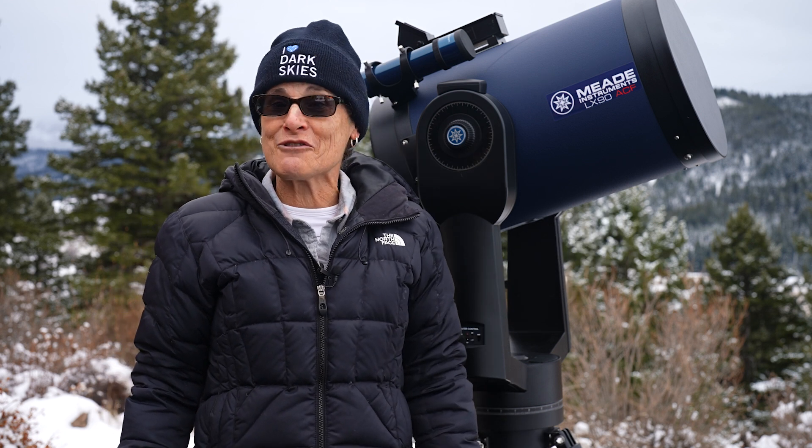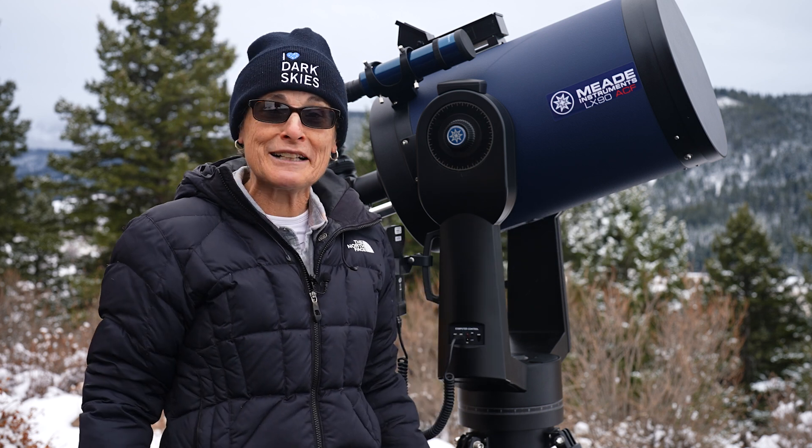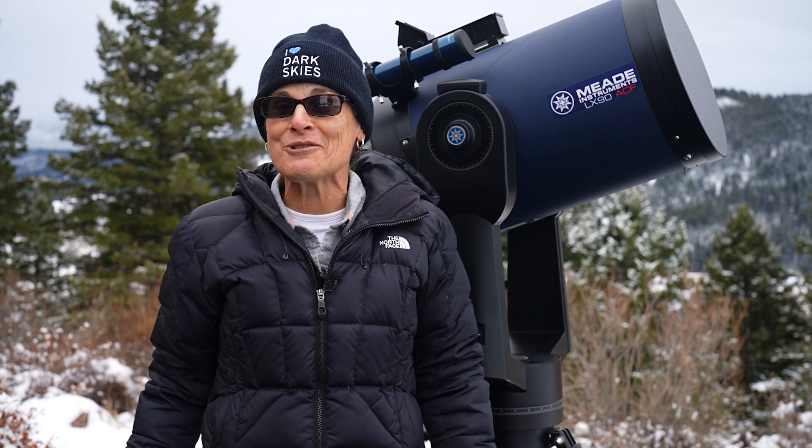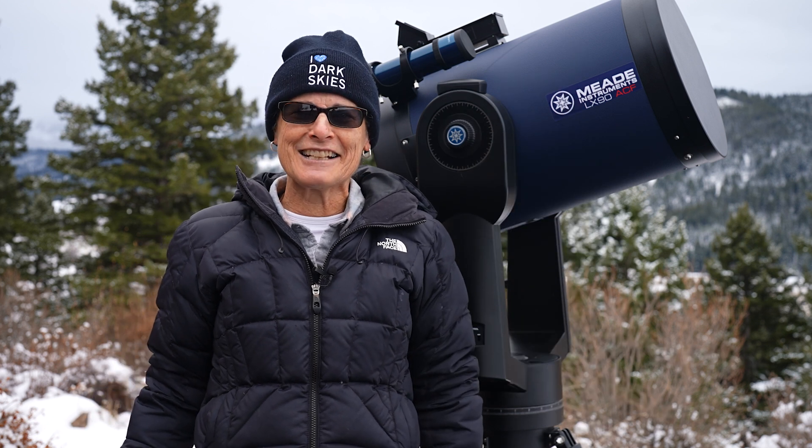So that's it for my review of the Meade LX90 12-inch ACF Schmidt-Cassegrain telescope. I'll see y'all soon. Dark Skies Forever! Sula signing off.